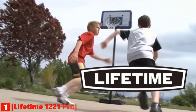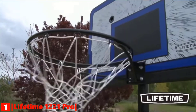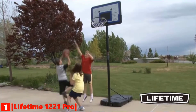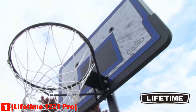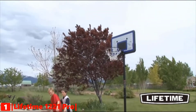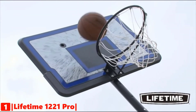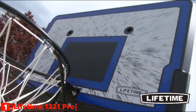Our top portable basketball hoop is the Lifetime 1221 Pro. Lifetime is the world's leading manufacturer of residential basketball hoops, offering systems that fit everyone's game. They make hoops that let you play basketball the way it's meant to be played, for fun with family and friends, right at home. This Lifetime portable basketball system features a 44-inch impact backboard constructed of high-density polyethylene. This durable backboard provides good performance and is virtually unbreakable, making it the perfect starter system.